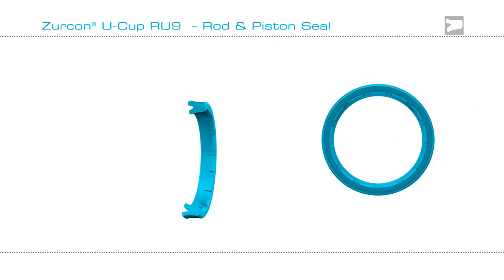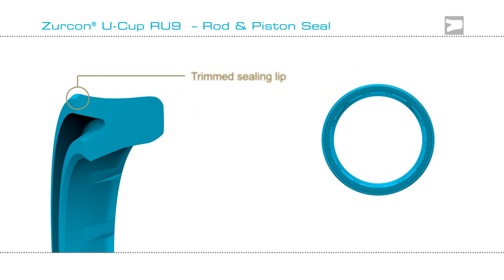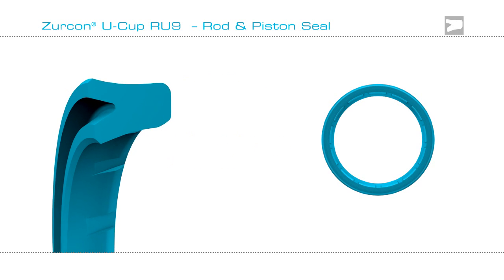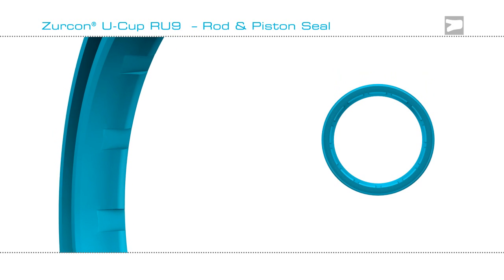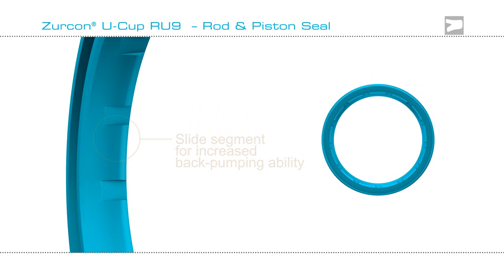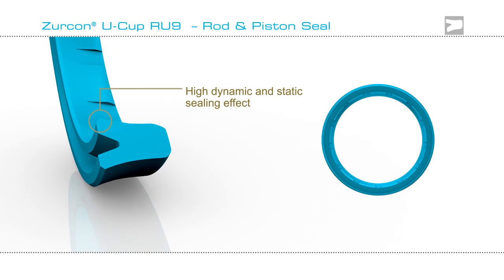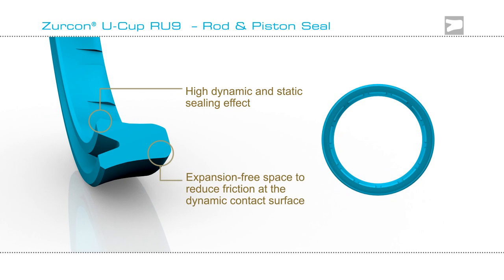The Zircon Ucup RU9 design features a trimmed sealing lip, expansion free space for increased extrusion, and slide segments for increased back pumping. It has a high dynamic sealing effect, and expansion free space reduces friction.